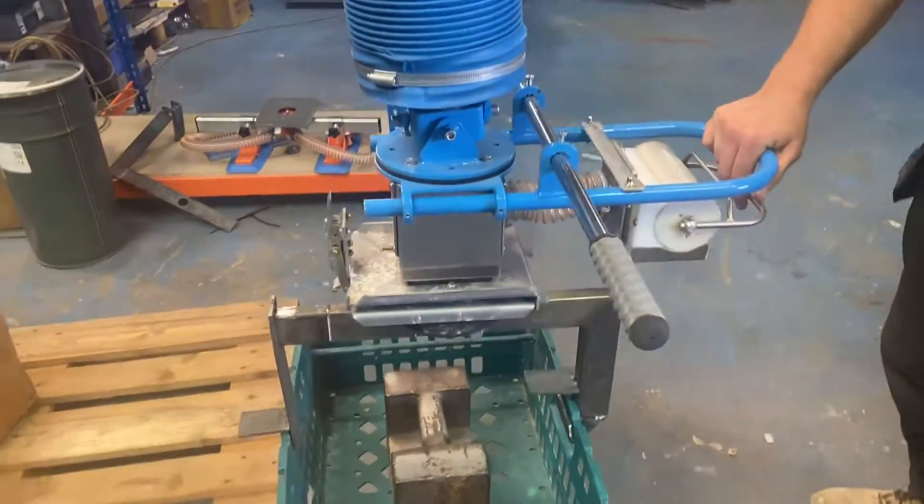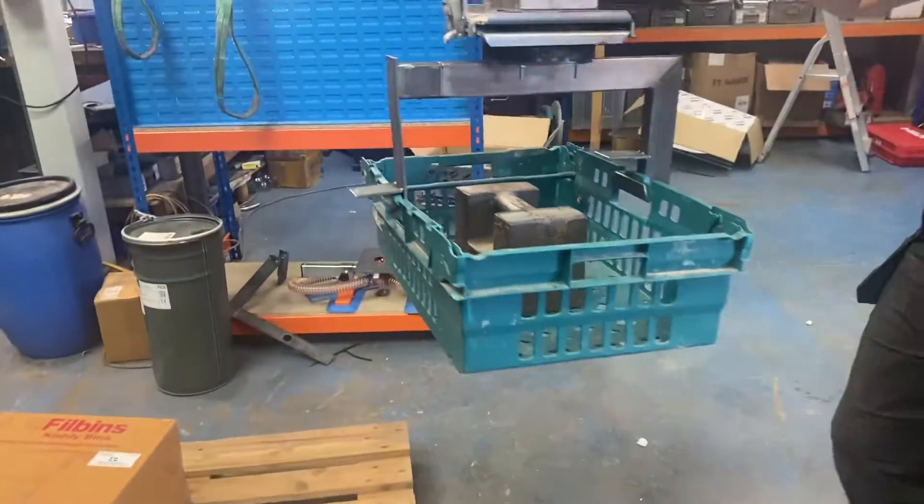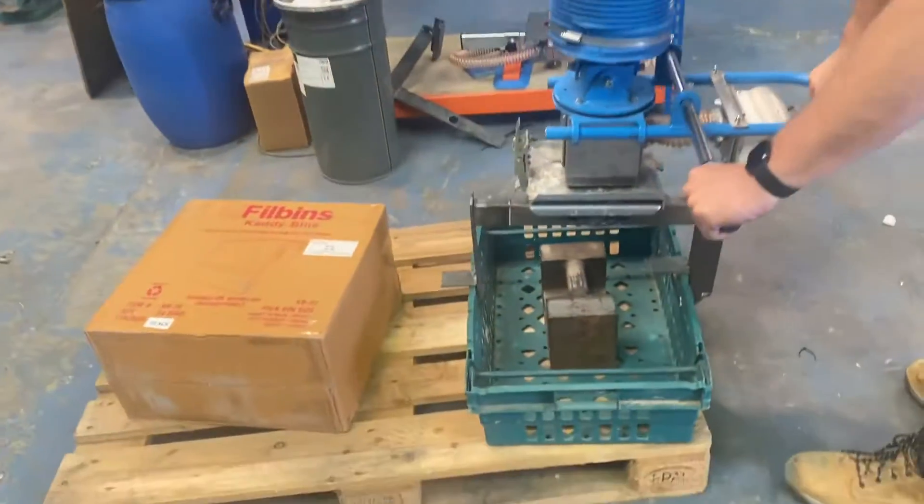We need it to grip both sides. You have to put it back in the pallet and lift it again. This is just on a simple swing tube with a hoist, obviously just for demonstration purposes.